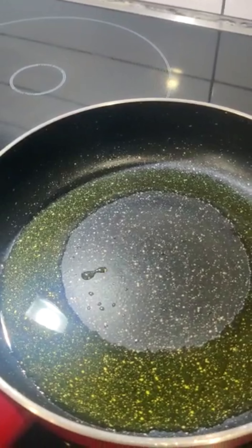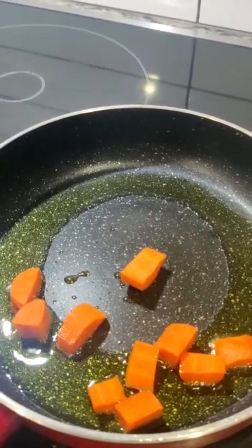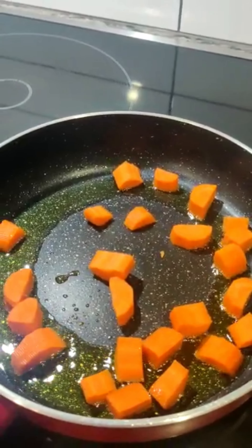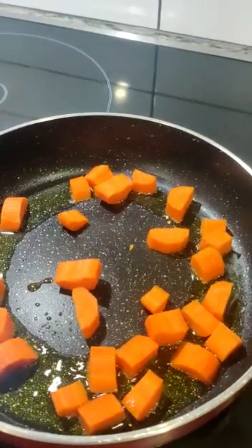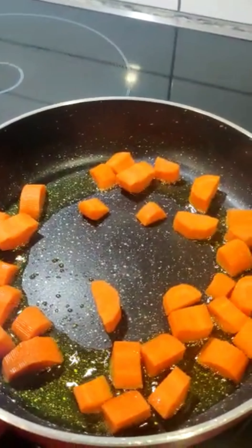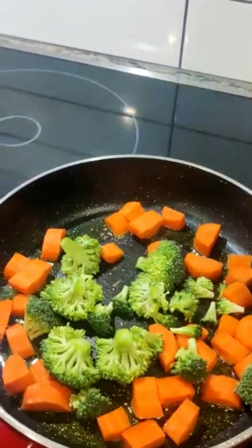For about a minute or two, add all the chopped vegetables to the pan. Now hear that cracking sound — you can confirm that the pan is nice and hot, and it will be perfect for roasting vegetables. For me it's so comforting hearing the sizzling sound; it's very soothing. Let me know in the comments if you find that sizzling sound comforting to you as well.